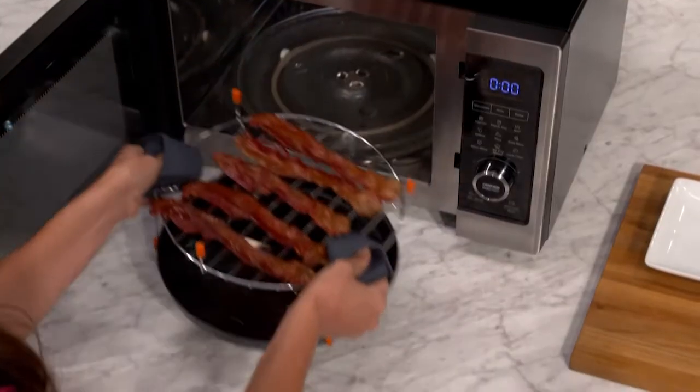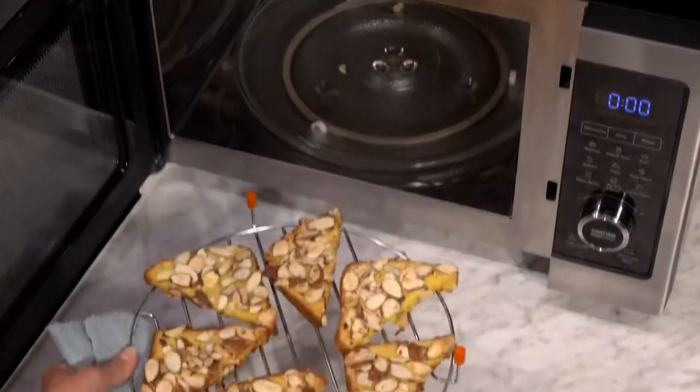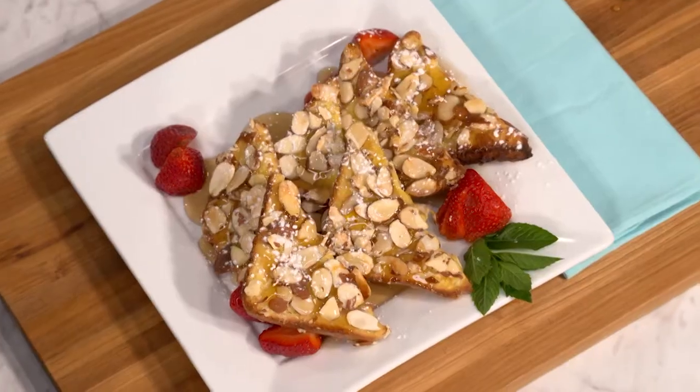If you follow these care and safety tips, cooking in your PowerXL microwave air fryer will be fun, easy, safe, and delicious.